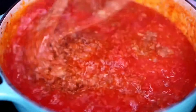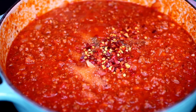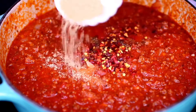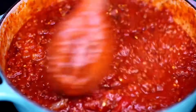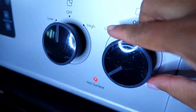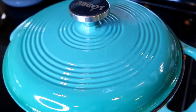Once it's very well incorporated, taste for salt and pepper and add more as needed. I'm also adding some red pepper flakes. Next I'm going to taste the sauce for acidity, because tomatoes can be very acidic — adding a little bit of brown sugar will cut down the acidity and give it a nice taste. I'm mixing everything together. Then as soon as the sauce comes to a simmer, I'm turning my heat down to medium-low. Then I'm going to place the lid over my pan and let the sauce cook for 40 to 45 minutes.